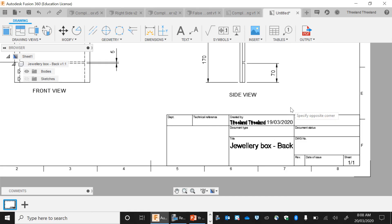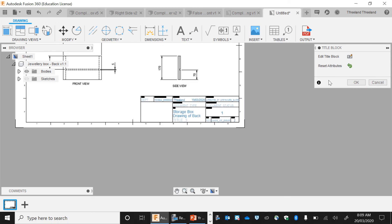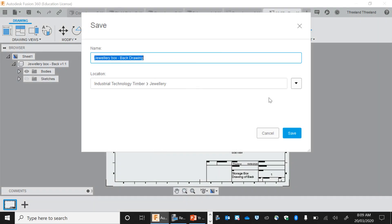We want to go to our drawing title box. The title is going to be 'Storage Box'. The second title is going to be 'Back' — drawing of back. Sheet number — this is going to be our second sheet. Drawing number — it's going to be our number one drawing. We go OK. That is our first component complete, so we save this as 'Jewelry Box Back', making sure it's saved in the right folder.